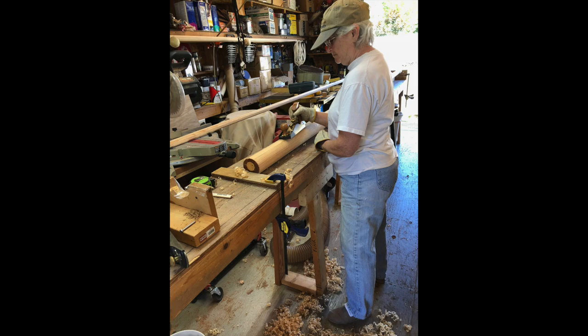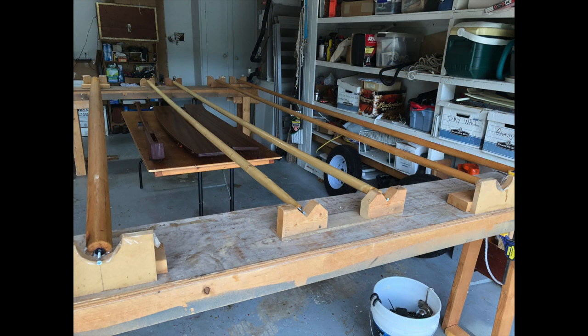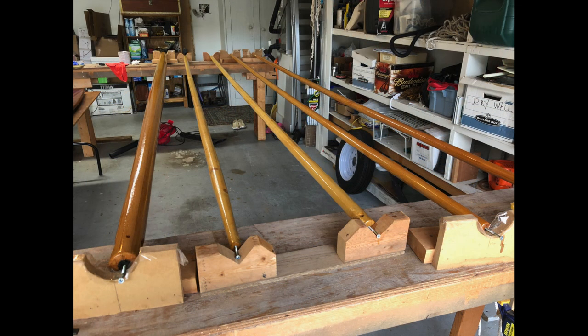Kathy and I began to varnish the seats, the spars, the tiller handle, the rudder, and a few other miscellaneous parts at this point.